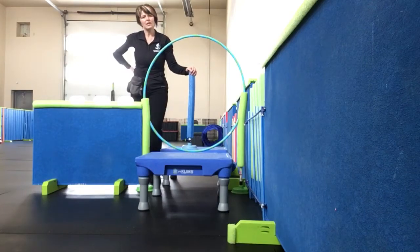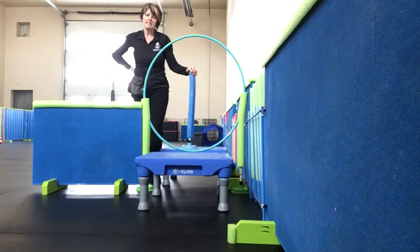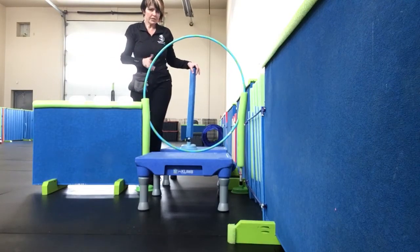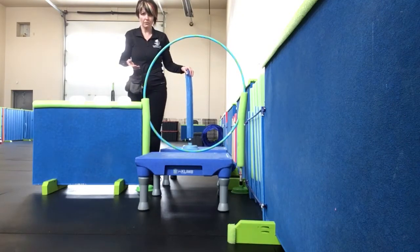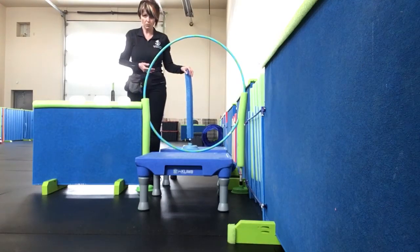Hi, I'm Andrea Davis with One Smart Cookie Canine Services in Lacombe, Alberta. Today we are doing a platform jump with two platforms and a hoop in between. The precursors to this one are having your dog be able to be on a platform, jumping from platform to platform, and also being able to jump through a hoop.